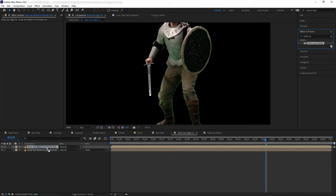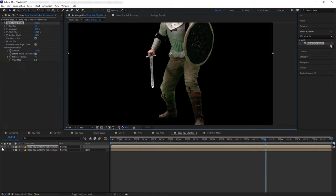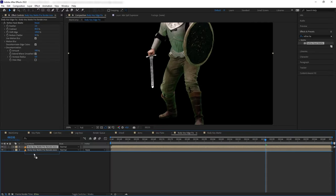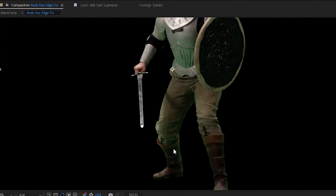Now we have finished rendering and the body matte pre-comp has been automatically replaced with our new render file. Let's start doing edge fixes — duplicate our layer and add Refine Hard Matte to the duplicate. Refine Hard Matte is somewhat similar to Key Cleaner in that it manipulates the edges of our matte. Let's go to Shift Edges and increase it to 100 so our matte edges extend greatly, then click Extend Where Smooth. This smears pixels close to the edge outward to cover up those extra pixels. However, our matte edge is now too thick, so let's shrink it back down and set the top layer mode to Stencil Alpha.